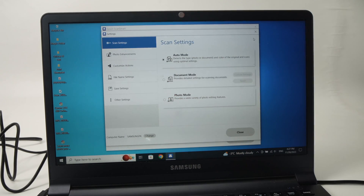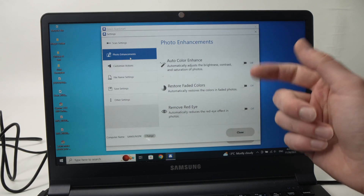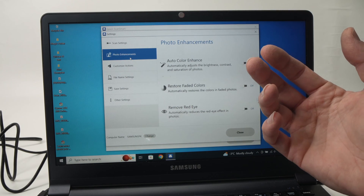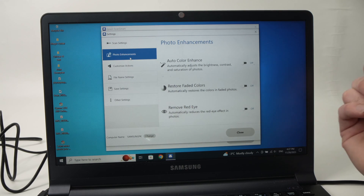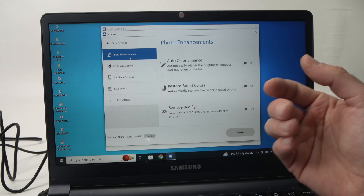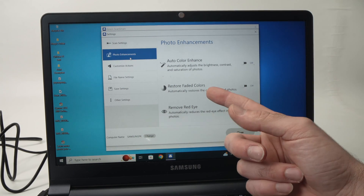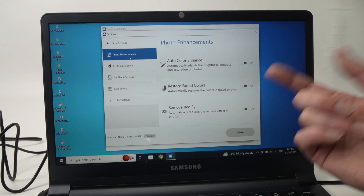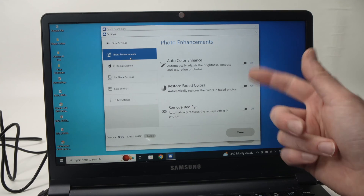Then you have other options here — Photo Enhancements. It's up to you if you want to turn these on or off. For example, Auto Color Enhance will try to make your picture look better. In my opinion, it's better to have an accurate scan rather than one that looks better but isn't representative of what you put in. So I like to leave them off. You also have Restore Faded Colors — if you're scanning old pictures, that could be useful — and Remove Red Eyes, for scanning pictures with red eyes. In my case, I keep them off.